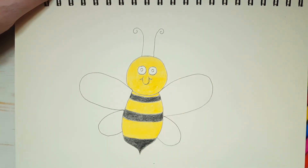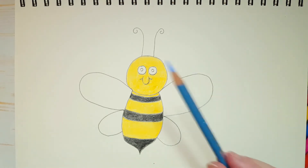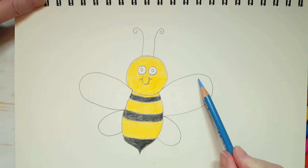Okay, she's looking pretty good, isn't she? If you need to catch up, I'll give you just a moment. So the last color I have is my blue color here. This is going to be the color of her wings.